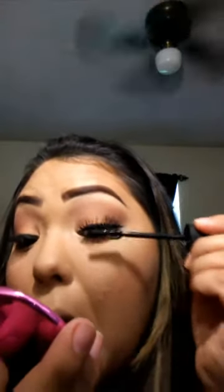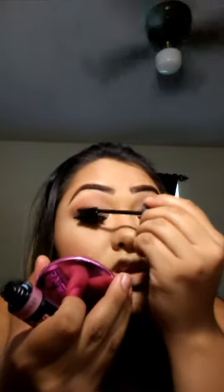The mascara I will be using is the Maybelline New York Lash Sensational Luscious Full Fan Effect. I'm going to go ahead and apply that mascara on top lashes and bottom lashes.